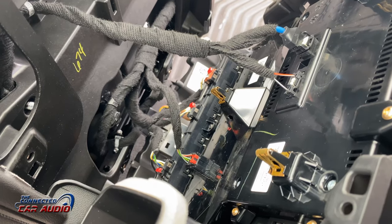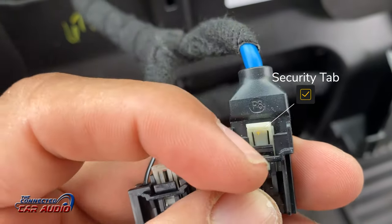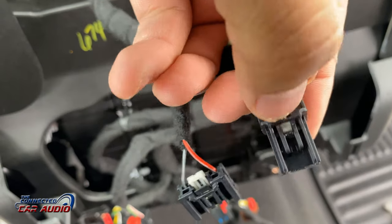All of these Molex plug connectors require you to pull out the security tab first, then push down the tab to release the connector from the housing. You will need a flat blade screwdriver to pull the security tabs outwards.